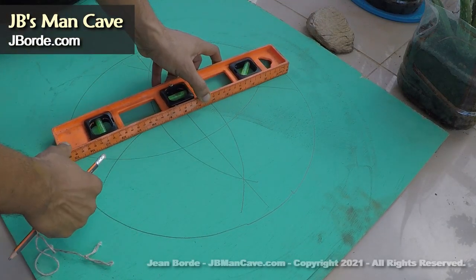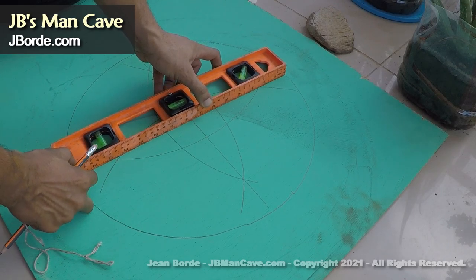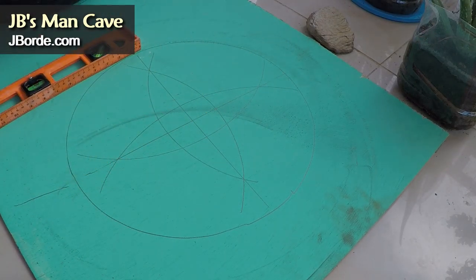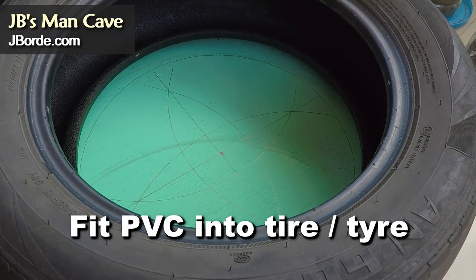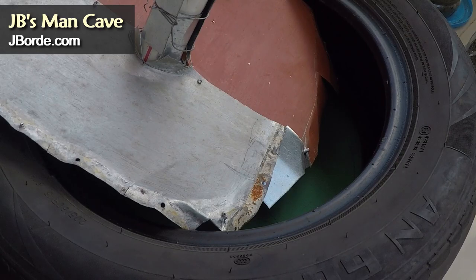Once those two lines intersect, that gives us the center, so we know where our bar is going to go. I mark it with a dot in the middle. Now we can put our flat sheet metal with PVC inside.